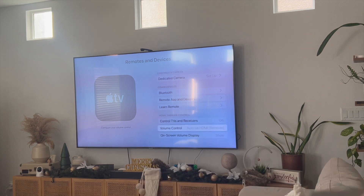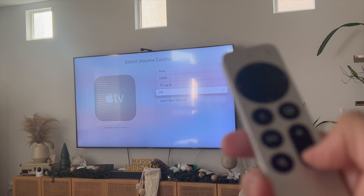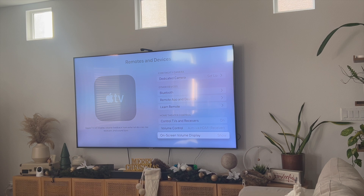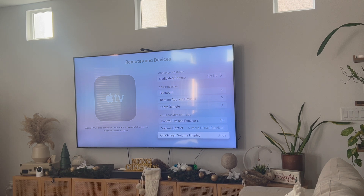When I clicked on Volume Control, my volume control was initially turned off, which disabled volume control meaning I wasn't able to control the volume using my Apple TV remote anymore. So what I did was set it to Auto, then double-check and make sure that the on-screen volume display is set to Show. What this does is that if you increase or decrease the volume, it shows a bar on the right-hand side. If you keep this off, there's no indicator showing if you're increasing or decreasing the volume.